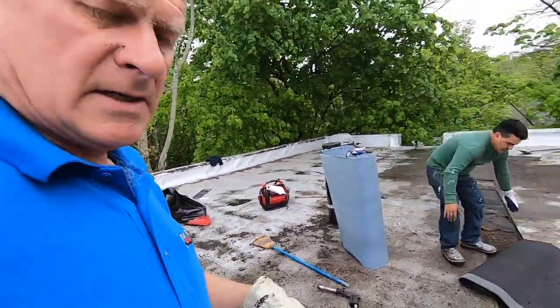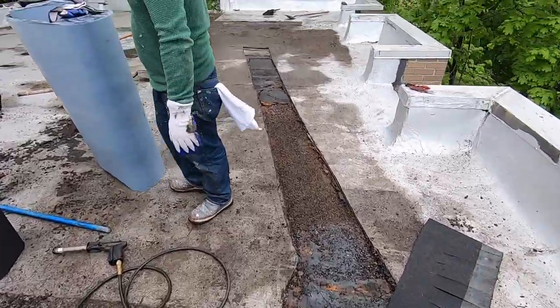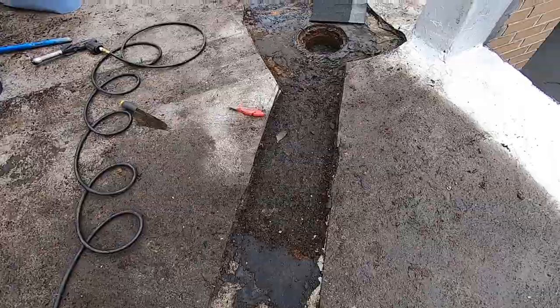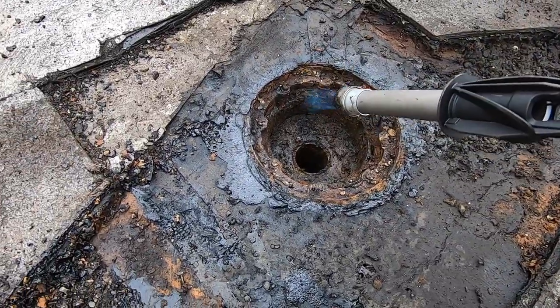Alright, so I got the drain — the channel slopes towards the drain. You can see it from the low spot to there. I'm going to heat this up and dry it up a little bit.